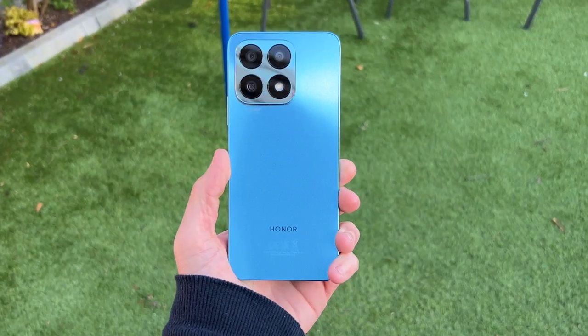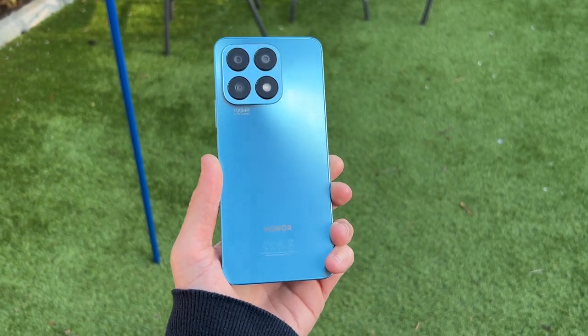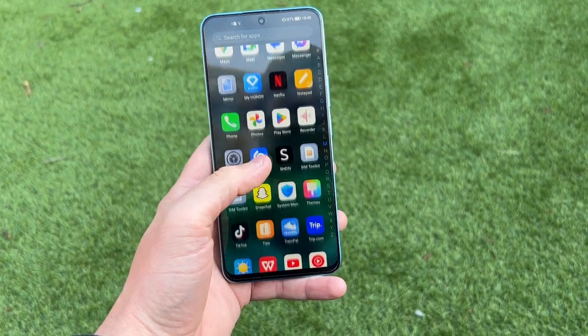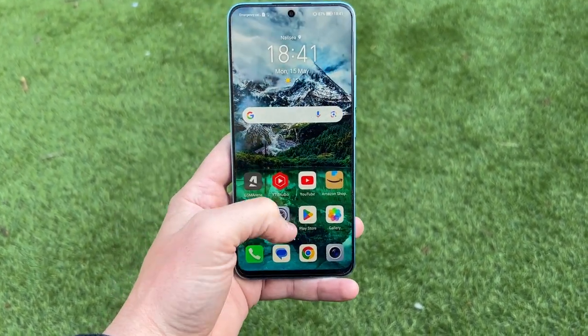The Honor X8A shares the same general design as its predecessor, the Honor X8, with the same all-plastic design, flat plastic edges, and that square camera arrangement on the back. Flipping over to the front, you get the same 6.7-inch Full HD display with a 90Hz refresh rate, which is good for just a shade under 400 pixels per inch.